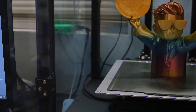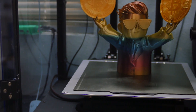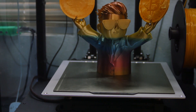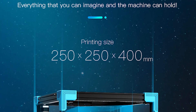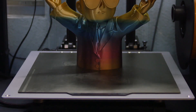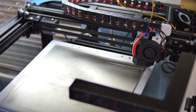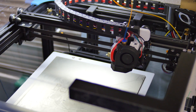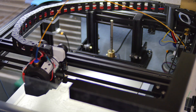You'll notice that my PEI sheet does not fill the entire bed area. That's because I purchased a 250 by 250 millimeter bed, which is the advertised build volume for this printer. However, you can clearly see that a bigger bed is needed. It's not really a problem for now — I'll just lose a little bit of build volume, so if I ever need to print something bigger, I can just purchase a larger bed.